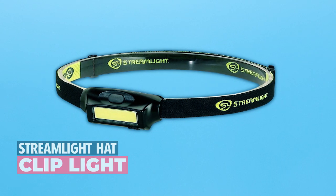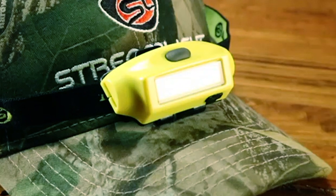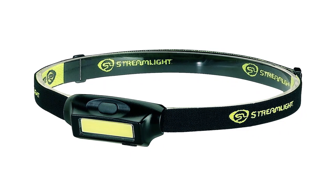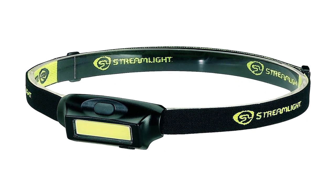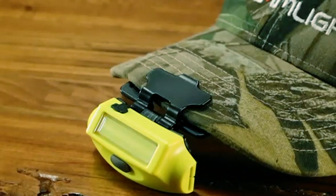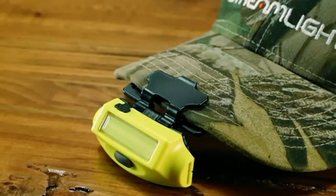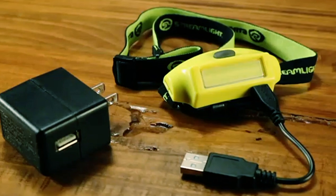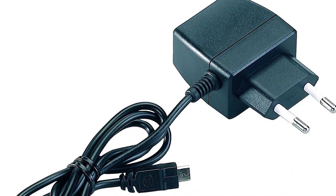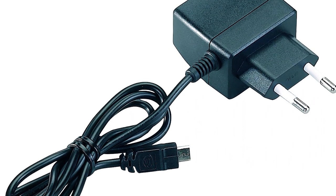The Streamlight Hat Clip Light is a versatile and convenient lighting solution that offers reliability and ease of use. With its ultralight weight and weather-resistant design, this headlamp is perfect for personal area illumination and work tasks, making it a valuable addition to your outdoor adventures and professional endeavors. Powered by a lithium polymer rechargeable battery, the headlamp is not only environmentally friendly but also cost-effective. Thanks to its USB rechargeable feature, you can conveniently charge the headlamp using a variety of devices. It comes with a snap-in hat clip adapter, allowing you to securely attach it to your cap, providing hands-free operation while you work or explore.